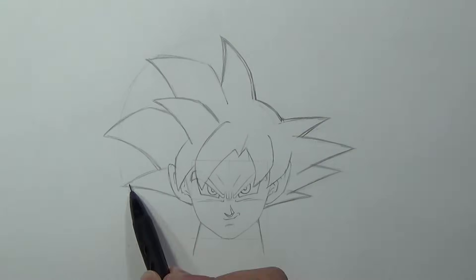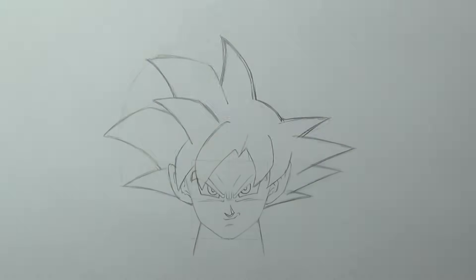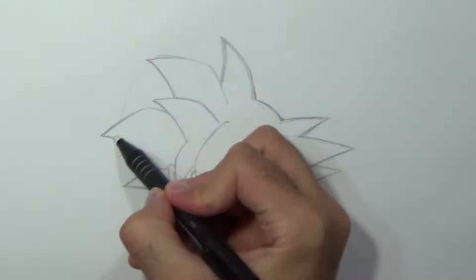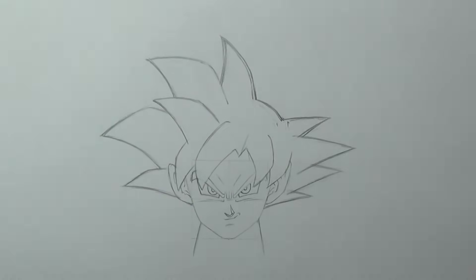I'm gonna get rid of all the unnecessary lines. Now we'll add a lot of random lines from side to side with the direction of the spike.